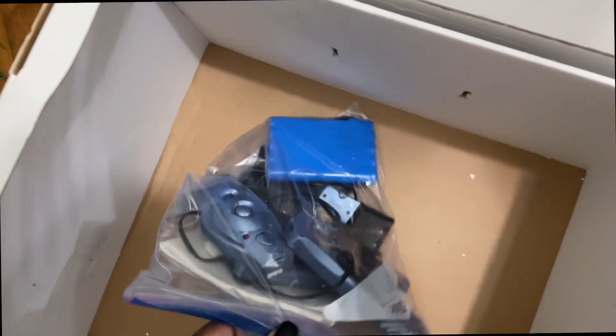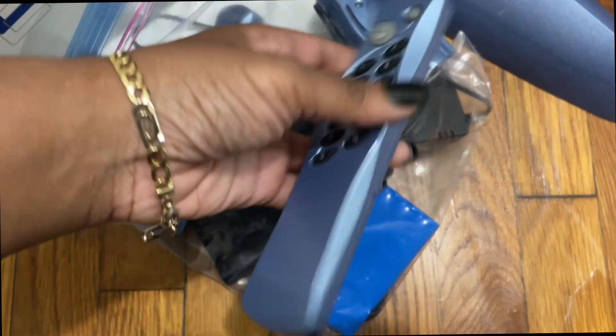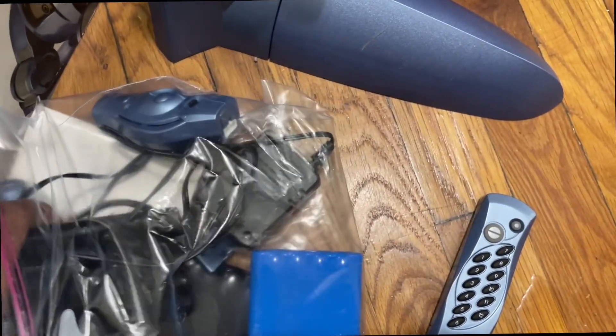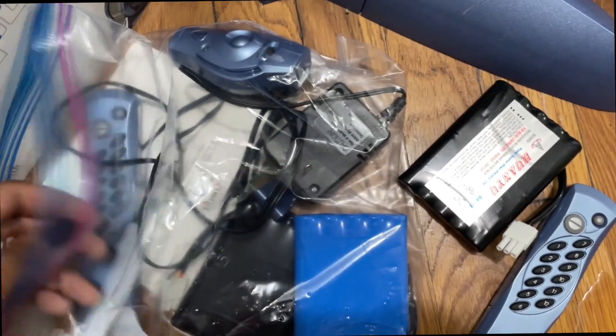It came with the walk-up charger and this is all the items that came with them as well. It had the remote for both of them, it had the charger, three batteries, and then it had this little battery indicator thing that lets you know when it's supposed to charge.